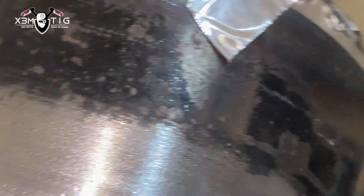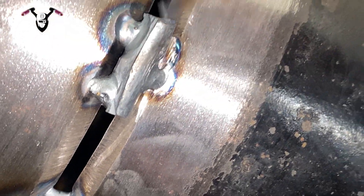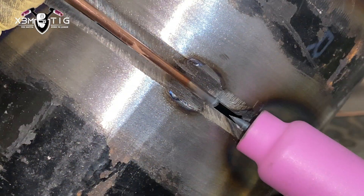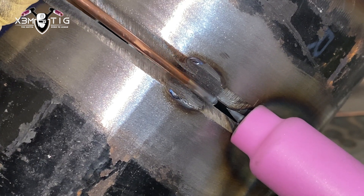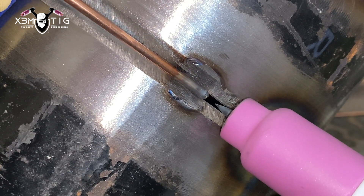All those important steps I showed you earlier — all your TIG rig parts have to be in really good shape. This is not one of the best tacks I've ever done, but I'm not ashamed to show it — this is for educational purposes and I'm going to cut it out. This is where I'll start, a little bit closer; the gap is slightly tighter here so I'm going to do a keyhole.